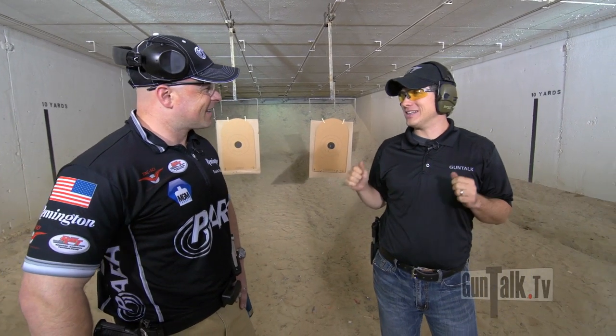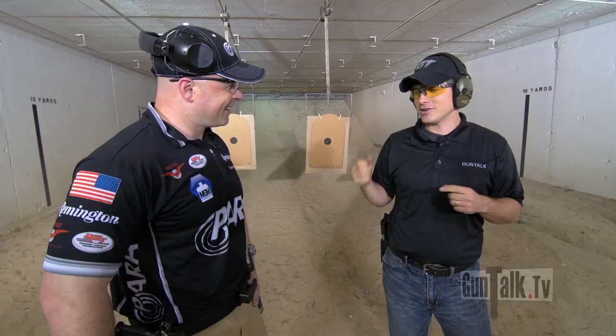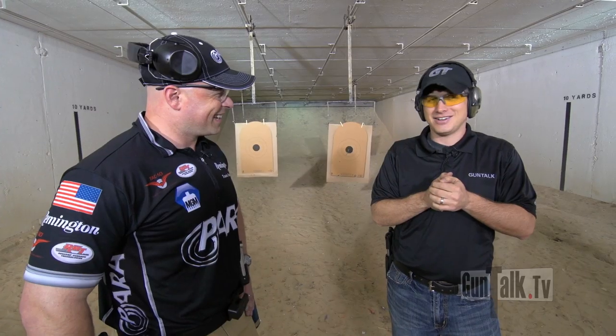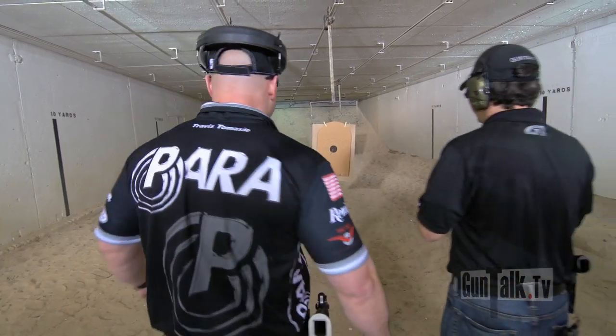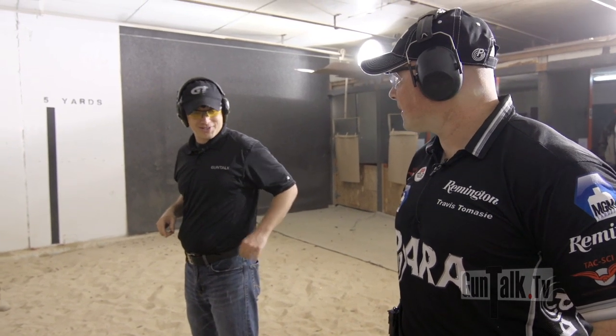That sounds good. So I get to start with a loaded gun, and we'll go off the timer. Your gun is unloaded. So you're going to have to load, and we're going to shoot six shots each. Six shots each. And see who finishes first? The guy who finishes first wins. We're going to see what happens here. You start the timer and we'll go.